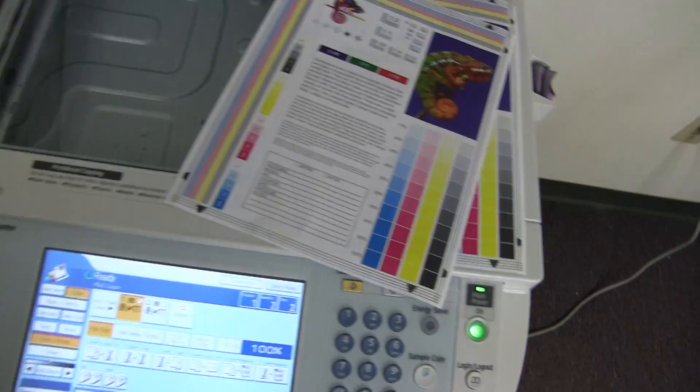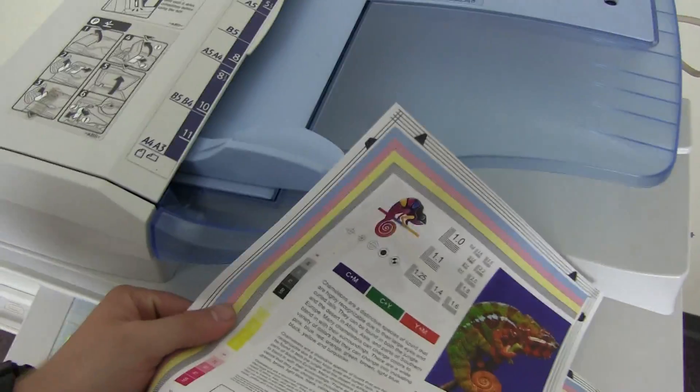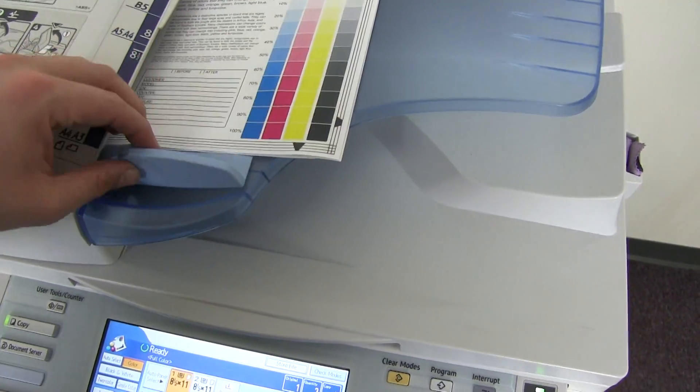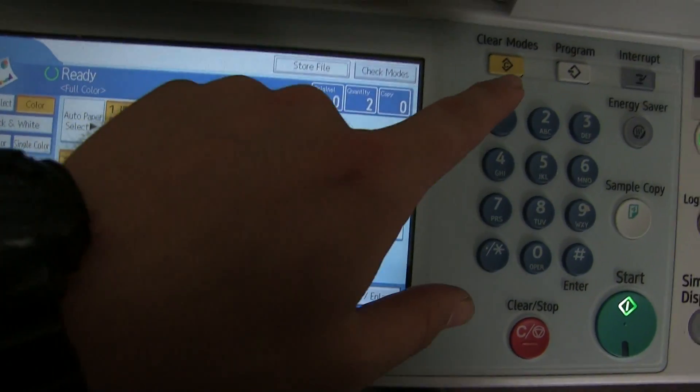Now we'll go ahead and test out the document feed on this machine as well as the duplexing unit. We'll take our two test copies here, place them in the document feeder face up, and we'll come down here and set the machine to duplex, or do a two-sided copy.